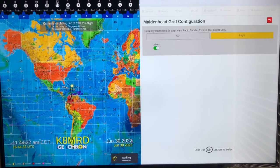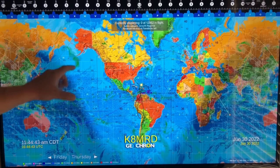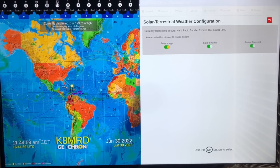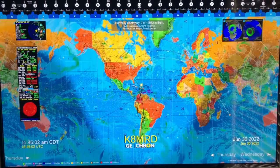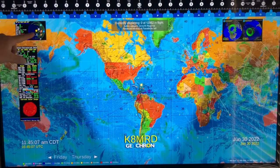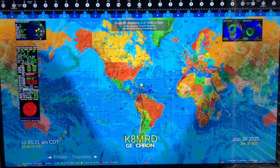Here's probably one of my favorite things: solar terrestrial weather. Let's turn this on. We can have solar image, solar system, and aurora forecast — I've got all of those on. Here's the solar system showing where all the planets are. The other day five or six planets were aligned — really neat to see where they all are. Here's your solar terrestrial data with band conditions, and over here is your aurora information. All that great information for ham radio operators.